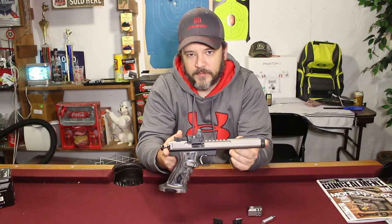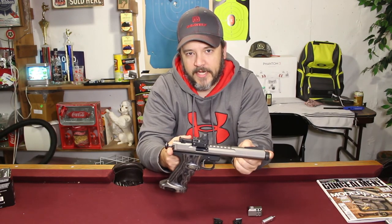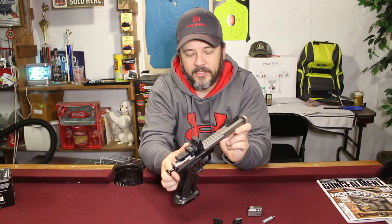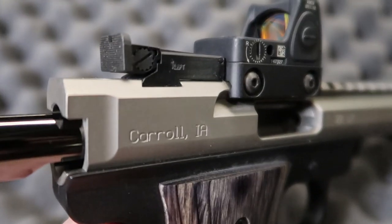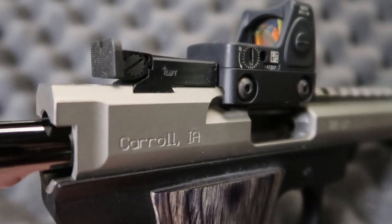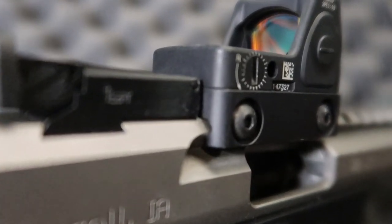The MSRP on this pistol alone is $1,200. I have $900 wrapped up into the Trijicon RMR09 — I jumped on that as soon as it came onto the market, so I may have paid a little over retail for that.